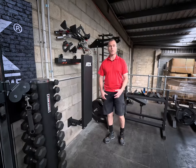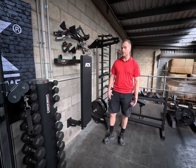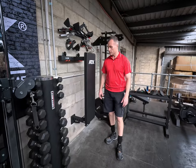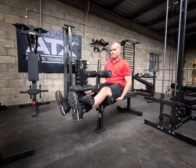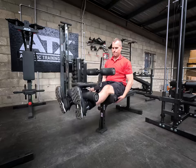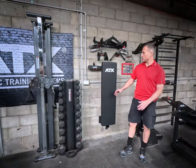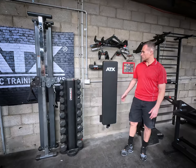Alternatively, if you're a personal trainer and you're tight on space and you want to use these attachments, this is another option, and you could even set it up as your leg extension, leg curl station, and when you finish the training for the day, just put it up on the wall.